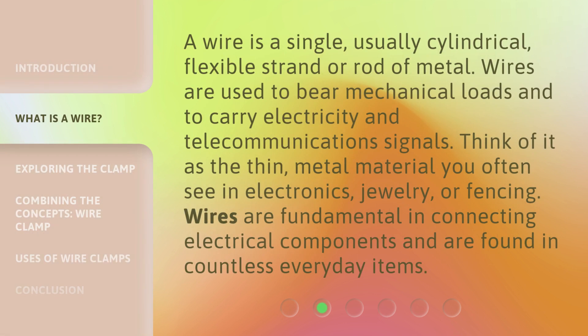A wire is a single, usually cylindrical, flexible strand or rod of metal. Wires are used to bear mechanical loads and to carry electricity and telecommunications signals. Think of it as the thin metal material you often see in electronics, jewelry, or fencing. Wires are fundamental in connecting electrical components and are found in countless everyday items.